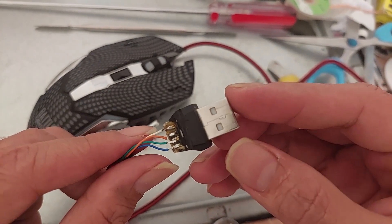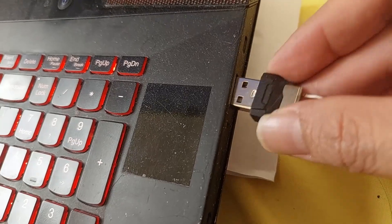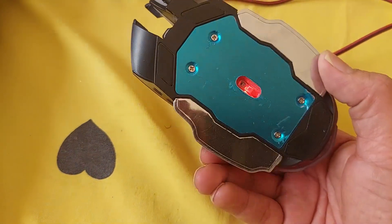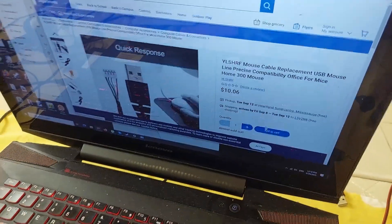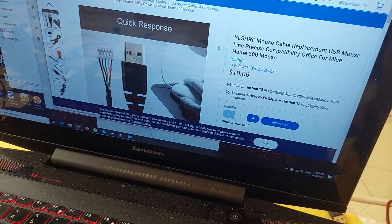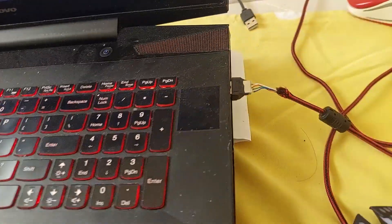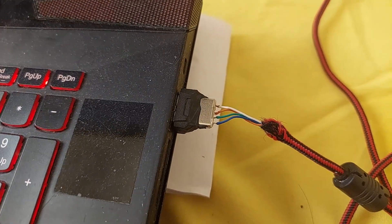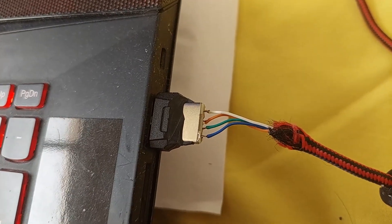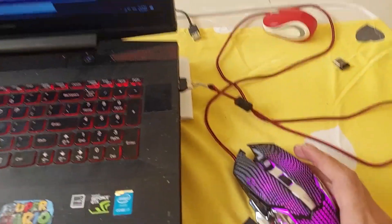Let's try it on the laptop — plugging it into the USB port — and yes, it's working! Everything works now: scroll, right-click, left-click. So this is the confirmed correct cable color routing for this type of mouse.